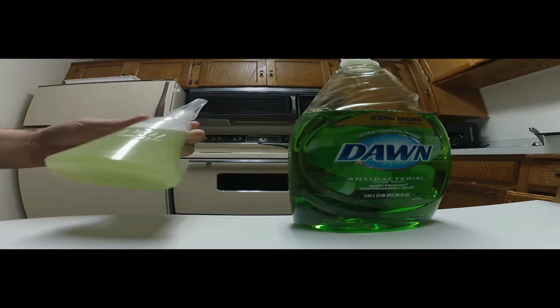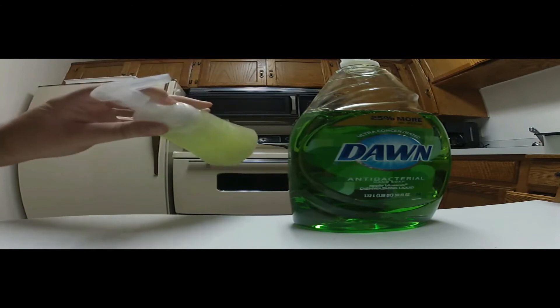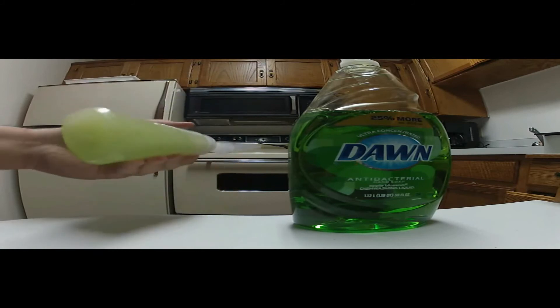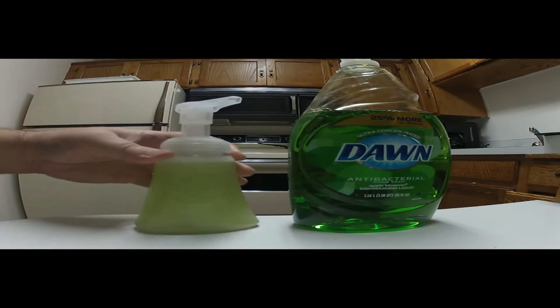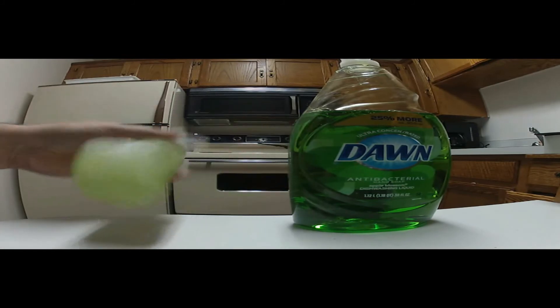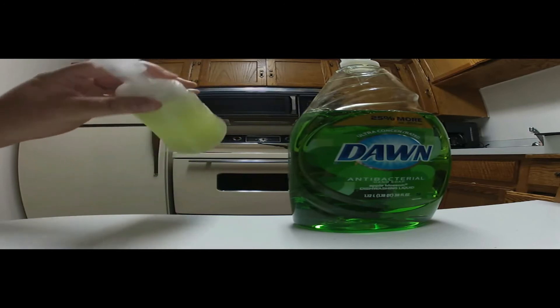You end up getting a nice color — if you like green, this will be a plus. You can also get some blue dishwashing soap. Now this stuff is very concentrated, ultra concentrated, so it's not going to take much liquid detergent.